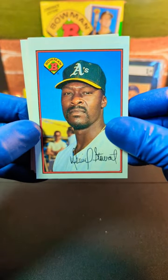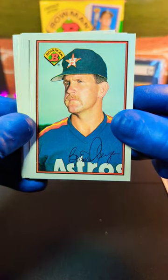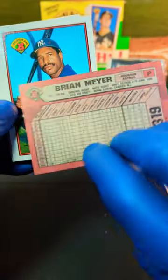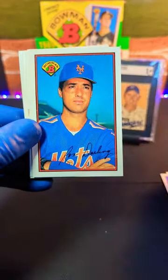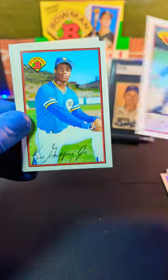Alright, we got Stewart — Dave Stewart it looks like. And Brian Mayer. Dave Winfield. Ron Darling it looks like. I should know that guy.